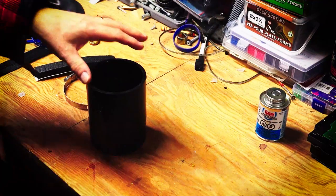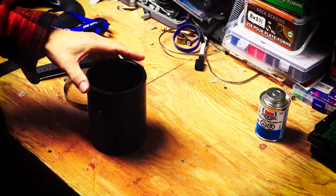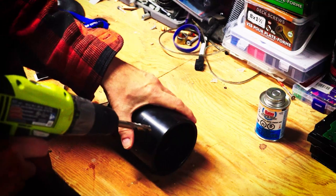The next thing I'm going to do is drill a hole in the side of the cup holder. This is where our valve stem will go through.